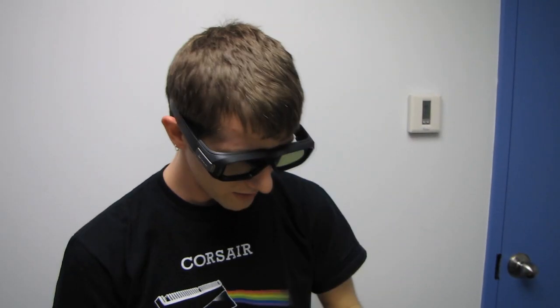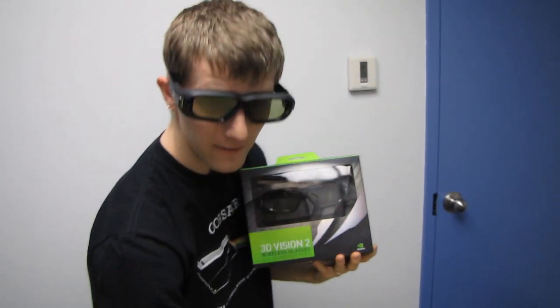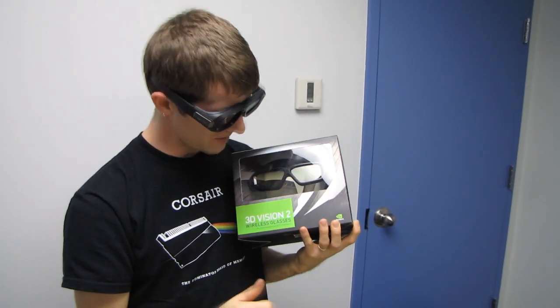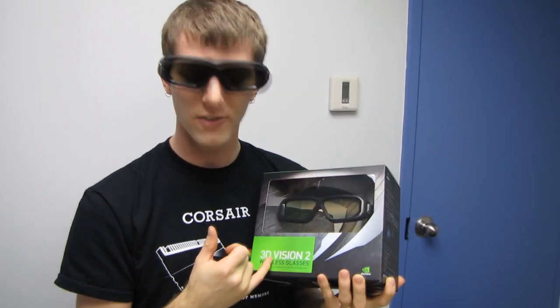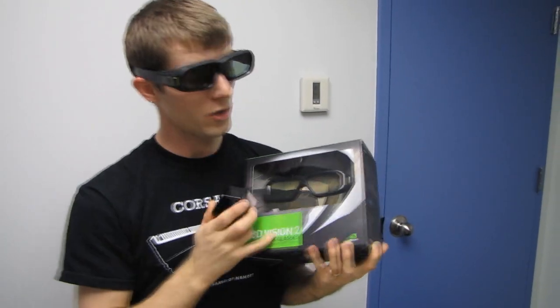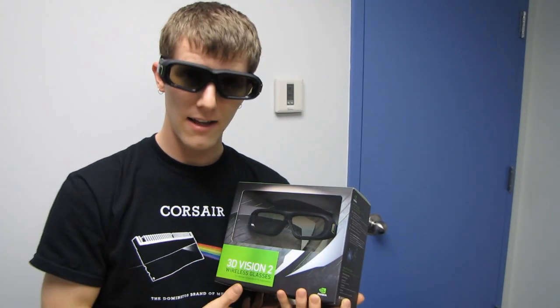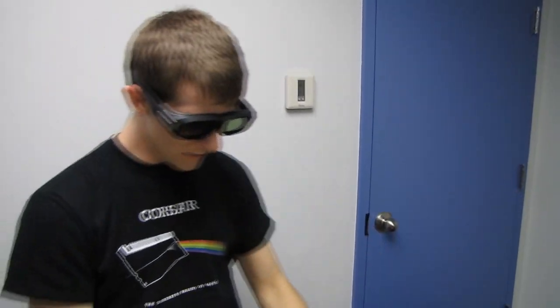I think I've modeled them enough. Thank you for checking out my unboxing of the 3D Vision 2 glasses. You can either buy them as part of a kit — $149 for the kit — or buy supplementary glasses at $99. If you already have an emitter from 3D Vision 1, you only have to buy the new glasses; you do not need a whole new kit. Thank you for checking out my unboxing and first look at Linus Tech Tips. Don't forget to subscribe for more unboxings, reviews, and other stylish computer videos.